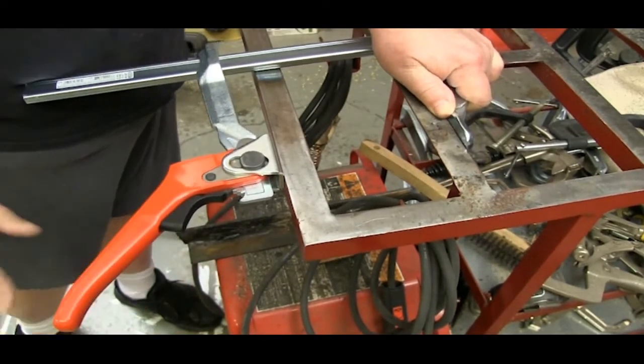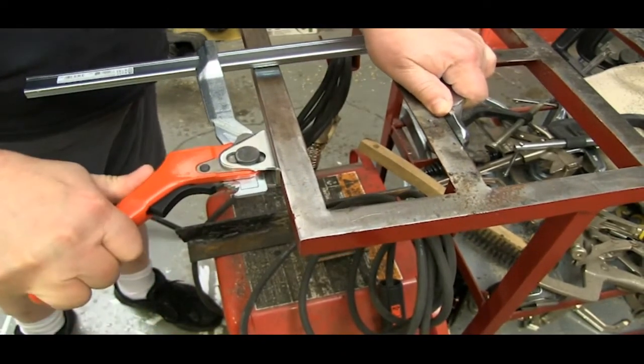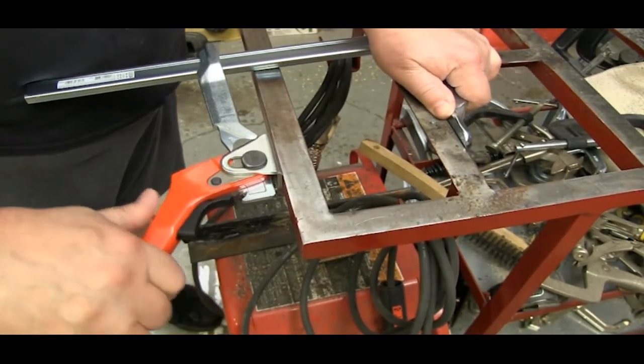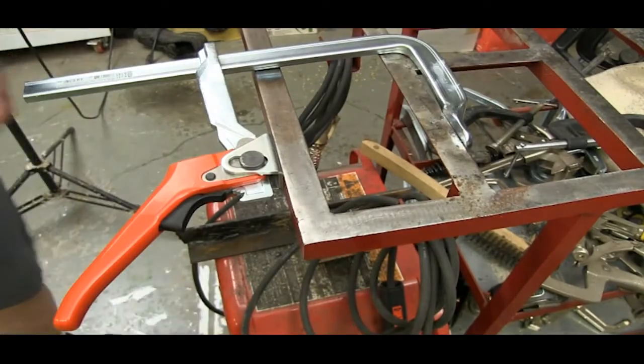With the Bessey lever clamps, you can release the pressure, reposition it, and apply the pressure all with one hand. The lever also lets you apply just the pressure needed, so it doesn't matter if you're working with metal or wood.